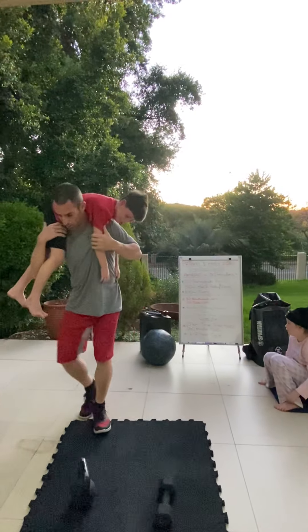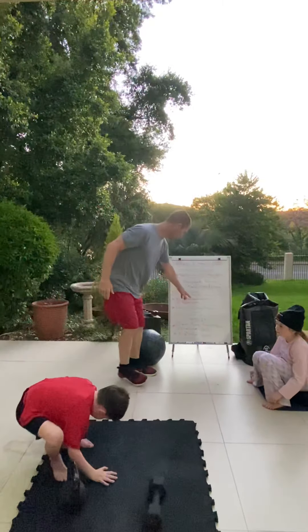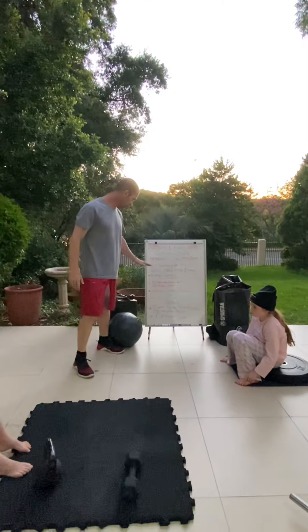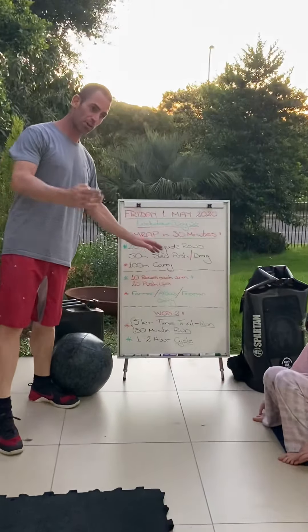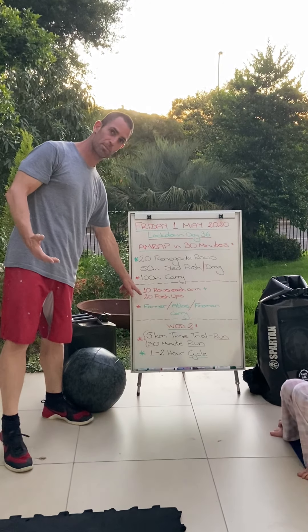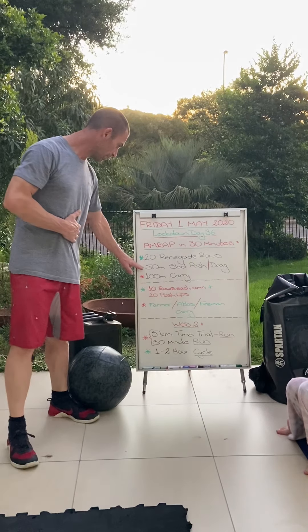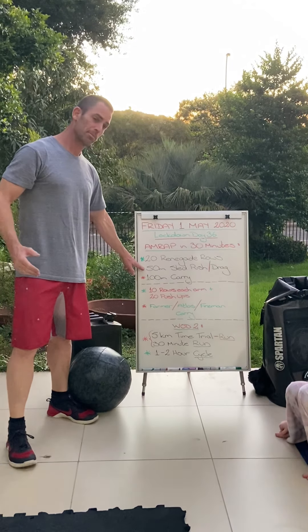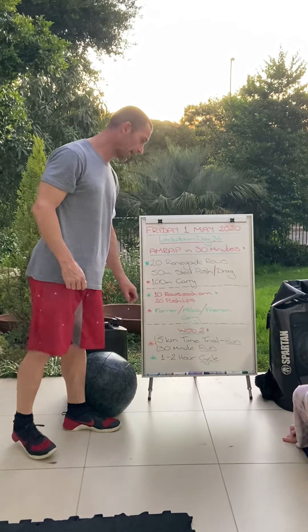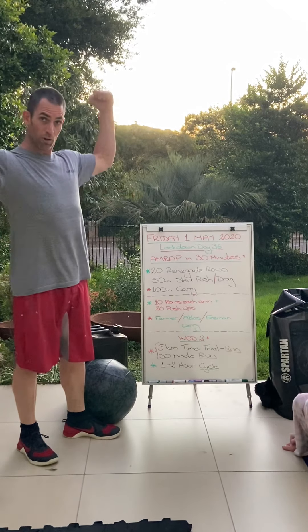For your fireman's carry: find your partner, put your partner over your shoulders, and carry them up and down. Carry the weight when doing the farmer's carry, but for fireman's carry get your partner right up onto the shoulders so it's more comfortable for you — that'll get you loaded up. That takes care of your fireman's carry.